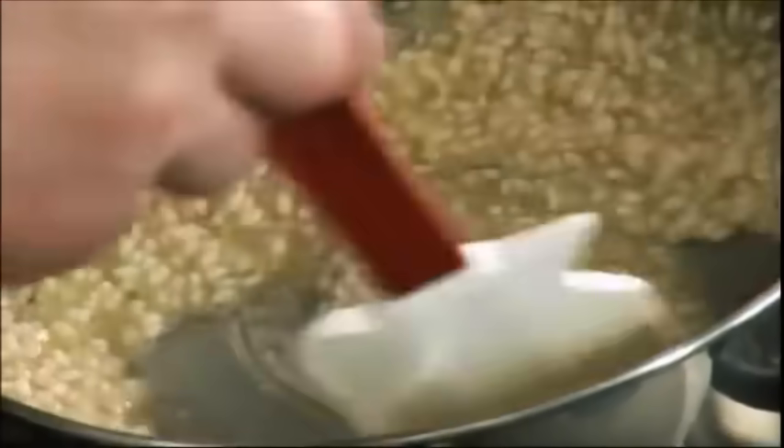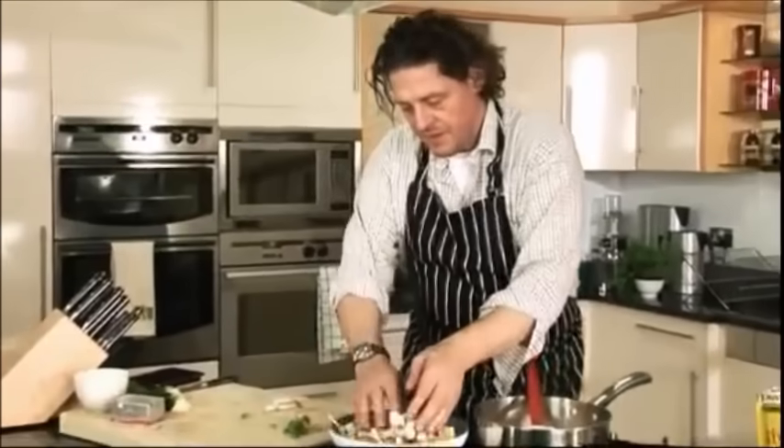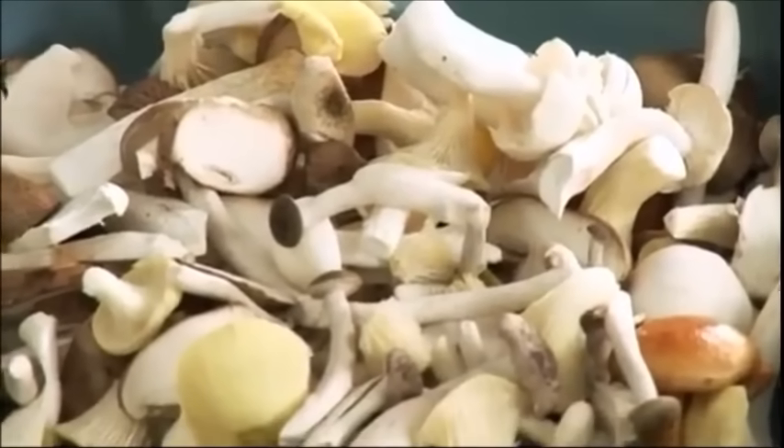Cook the mushrooms in a little olive oil. If you want to go that extra mile, crush some garlic and some finely chopped shallots and sweat them off in with your mushrooms — it's not necessary but if you want to go that little bit further, it's your choice. Most packets have instructions — 17, 18, 19, 20 minutes — just have a go, it's not difficult.